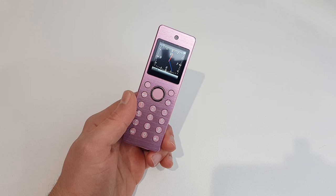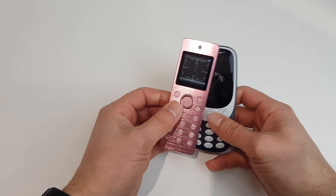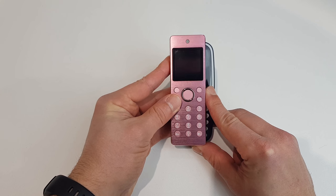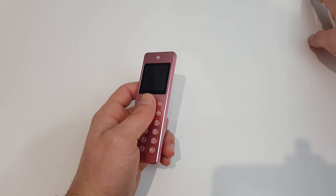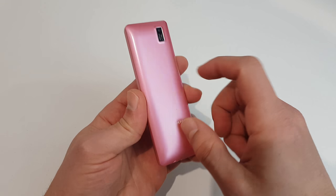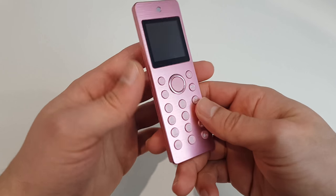So here we have a small little phone compared to the Nokia 3310. As you can see it's a little bit taller but definitely a lot narrower, so it's going to be very easy for your friends in prison to stick it down there — you know what I mean. Let's have a look; I'm gonna hold it on the side here. The back is made of plastic, but it's nice.